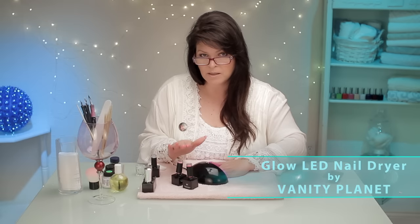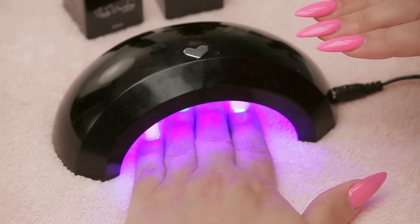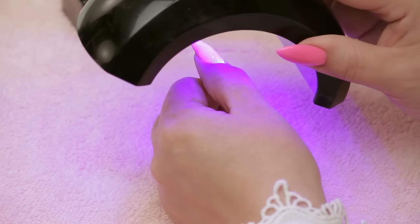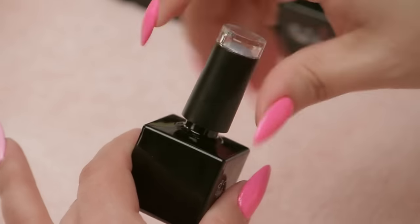This is a 30-second cure in an LED lamp, or 90 seconds in a UV lamp, which is pretty standard. Sometimes it's neat when you can see in there — it's all fluorescent. Now I've got my base color on two coats, and I'm going to show you this beautiful glittery coat.